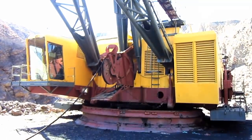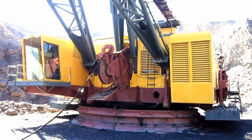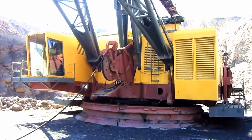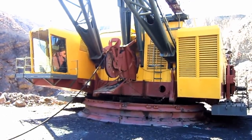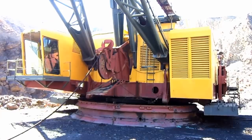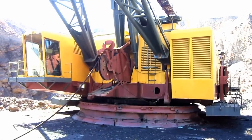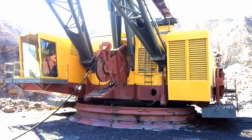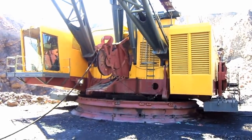The 380W was available from Bucyrus Erie with either diesel or electric power, depending on what the customer preferred. As a diesel drag line, the 380W was powered by a single Caterpillar D349 four-cycle turbocharged and after-cooled V16 diesel engine that produced 1,130 horsepower. A 1,550-gallon diesel fuel tank supplied the engine with fuel. As an electric-powered drag line, such as the unit you are looking at right here, a 1,000-horsepower main induction drive motor powers the hoist and drag functions, and two 130-horsepower swing motors power the swing function.